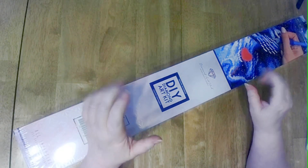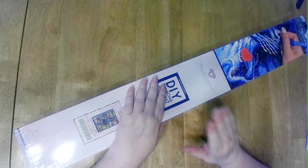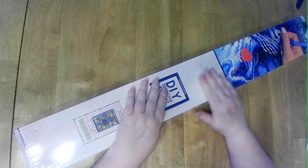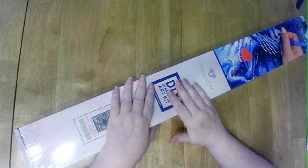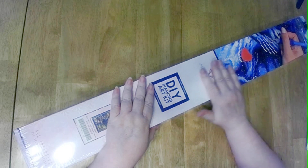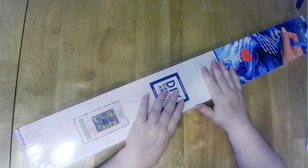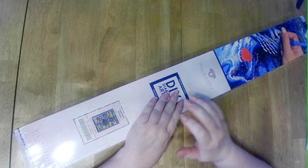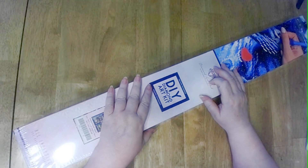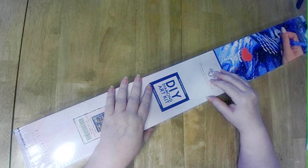Hello, this is Mickey Sunshine Creates and I'm Mickey, welcome to my channel. I've got friend mail! I have a very special subscriber, Yvonne, and she is so sweet. I have been wanting this particular painting since it first came out — it sold out almost immediately.